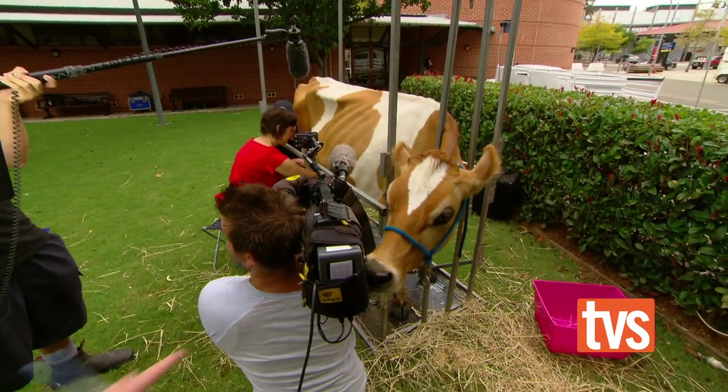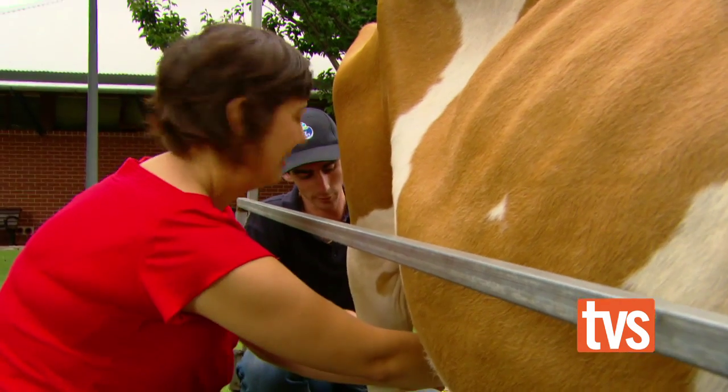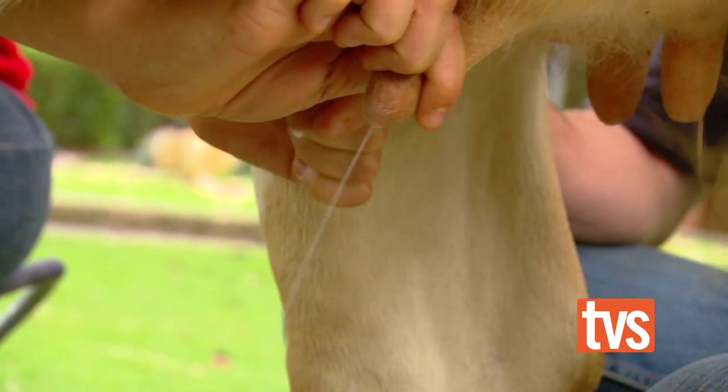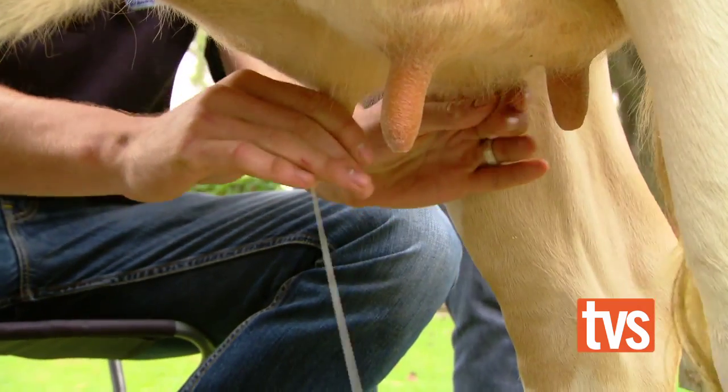And how many times a day do you need to milk Sam? We milk Sam at home twice a day — at 5 o'clock in the morning and about 5:30 at night. I don't really feel like I'm getting anywhere. I'm actually missing the bucket. Do you want me to show you how it's done? Yes. No worries. Look at the professional.